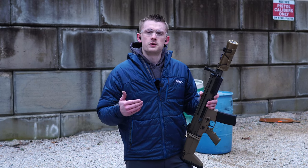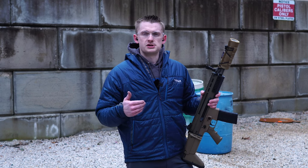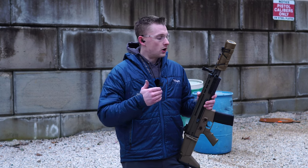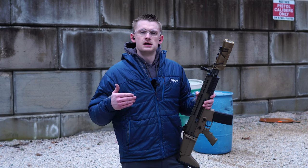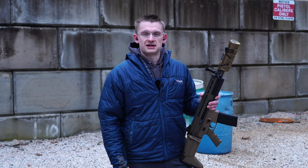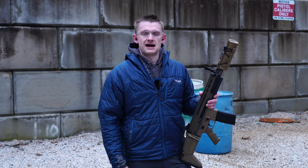We don't have these yet on our website, but hopefully we'll be getting them soon. I'll leave a link in the description where you can pick one up. If you have any questions or comments on the Discarter from K&S, leave those below. As always, make sure you hit that subscribe button and check us out at midwestgunworks.com.